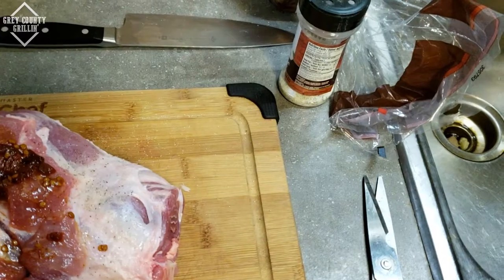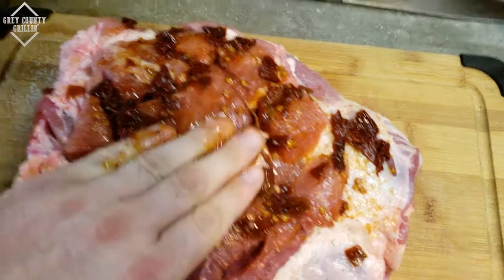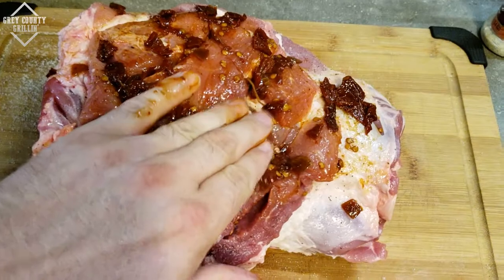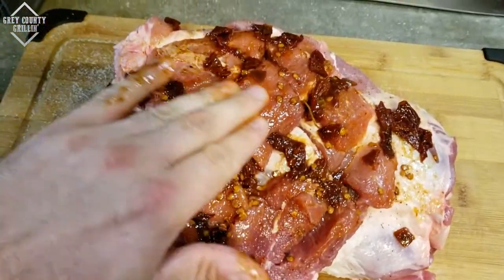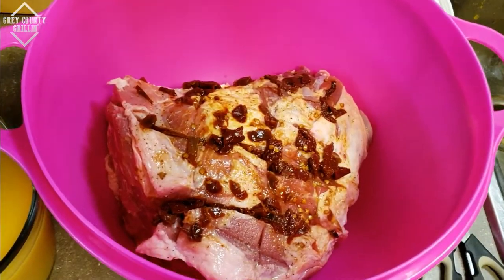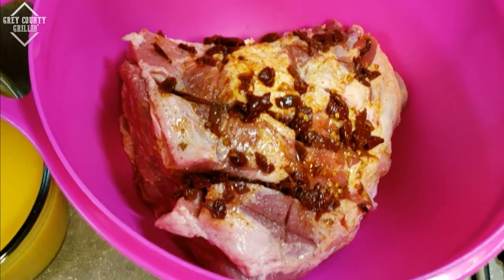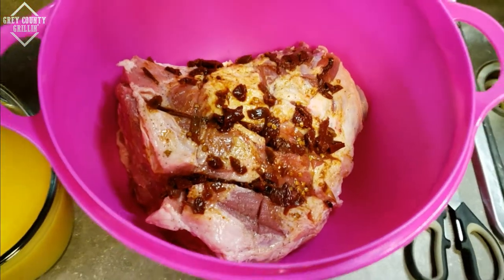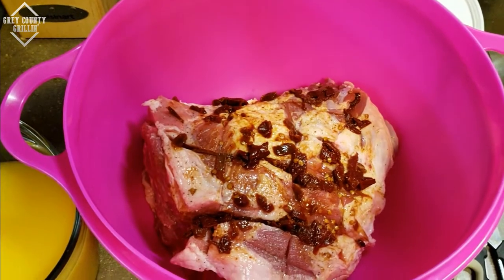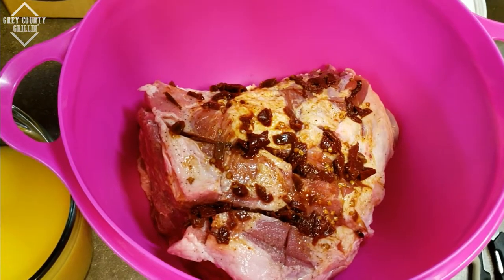You want to use about half of a small can and just smear that all over — try to get as much down into the little cuts as you can. Flip it over and do the other side as well. We have the pork shoulder coated on both sides with the chipotle peppers. Next we've got it in a giant bowl. Malcolm's video uses a gallon ziplock bag, but I don't have that on hand so we're just using a giant bowl.